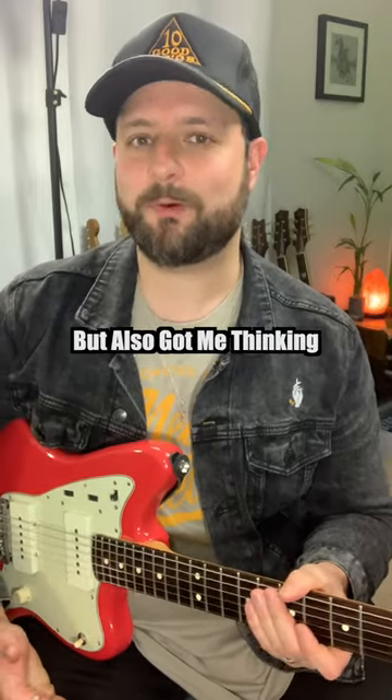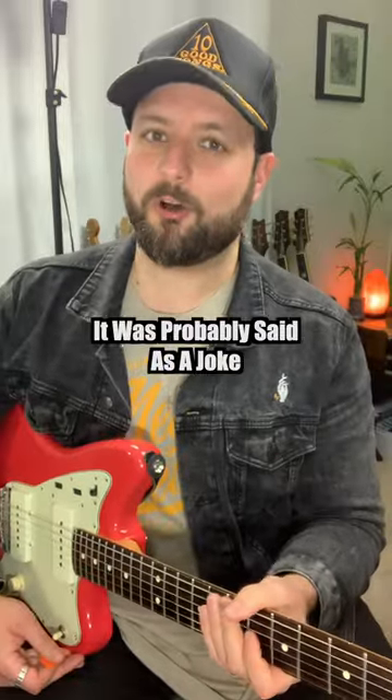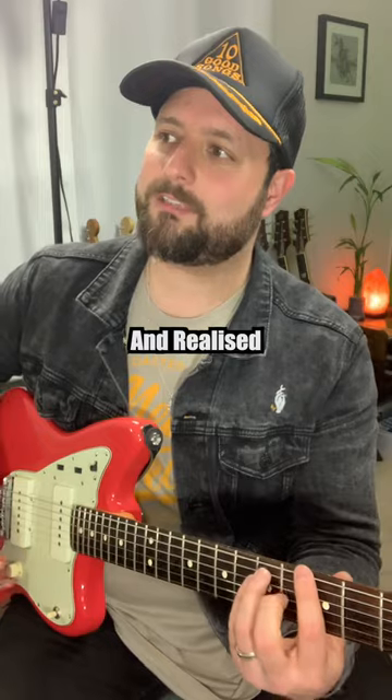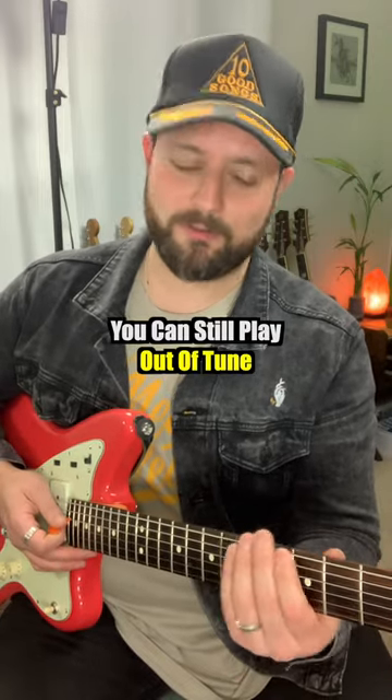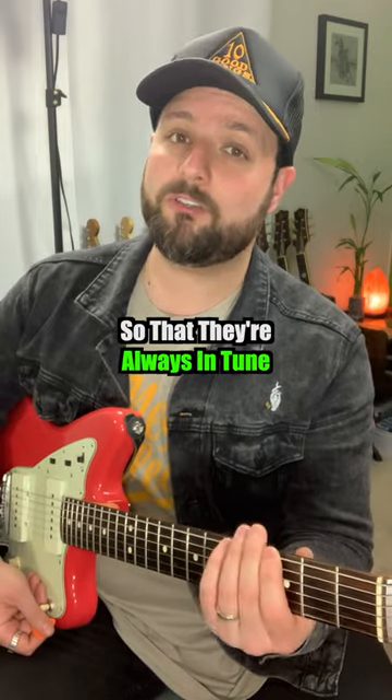I saw a comment recently that made me laugh, but also got me thinking: are frets just auto-tuned for guitar? It was probably said as a joke, but it got me thinking — maybe it is. But then I realized, actually it's not, because you can still play out of tune even though you're using frets. Let me show you the proper way to fret notes so that they're always in tune and always clear.